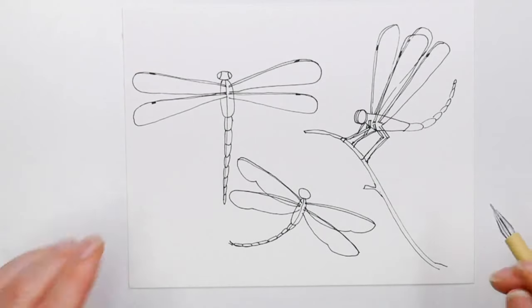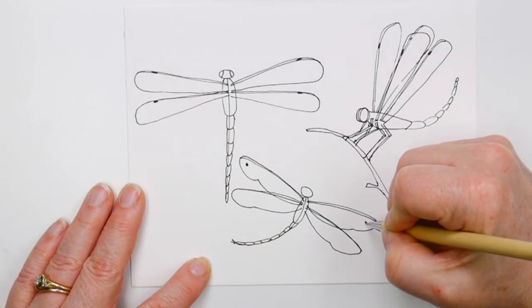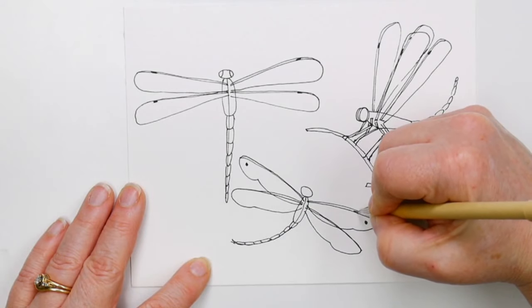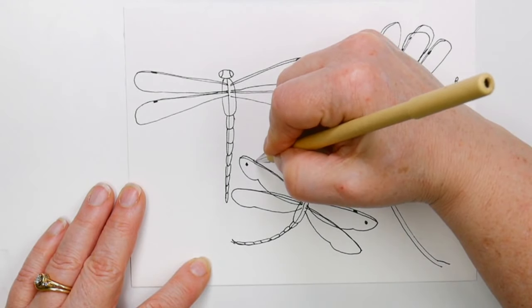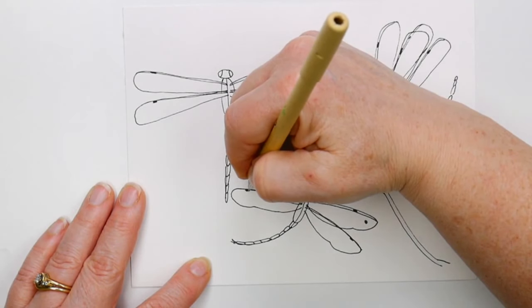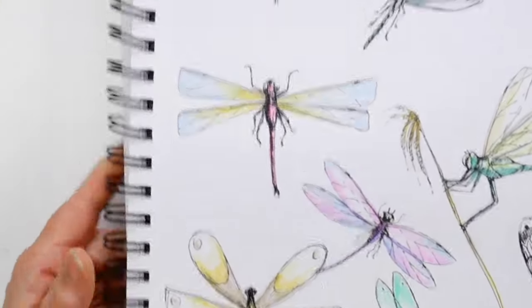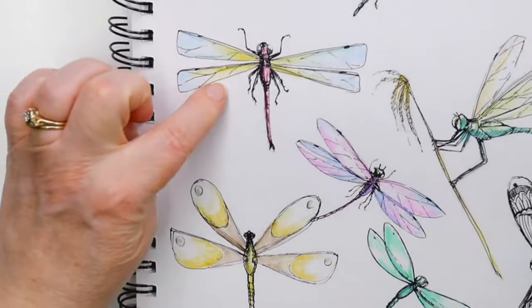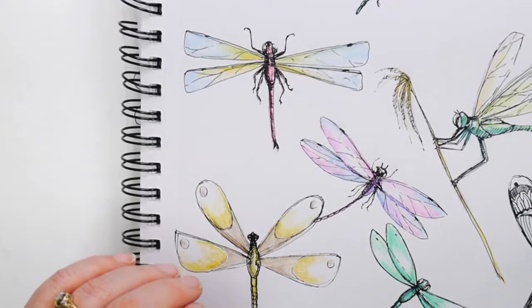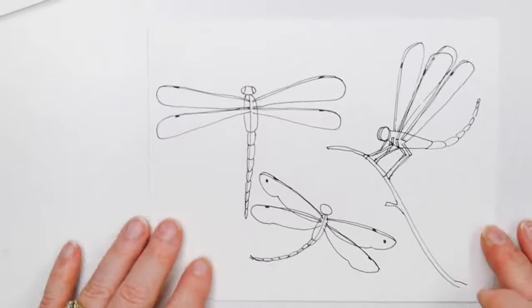Look at that — now we've got our basic dragonflies done, and we're about 15 minutes in. Three dragonflies in 15 minutes is a pretty good deal. I'm going to put a dot on the top wing and add those little markers on the front edge. I think we'll go with some color since we've only been here for 15 minutes. This is a postcard — I can actually put a stamp on the other side. It's a five by seven.